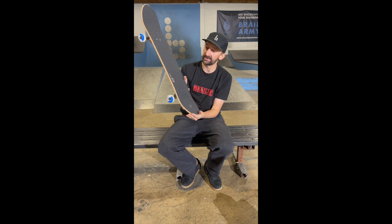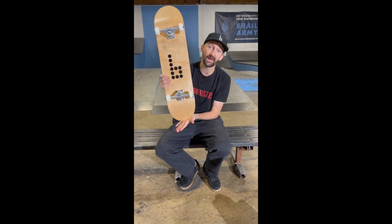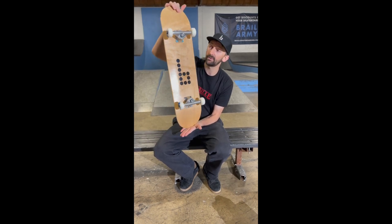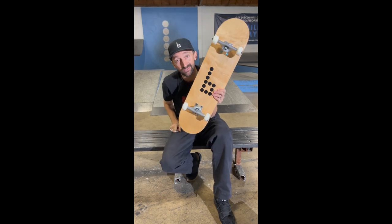So that covers the Best Beginner Complete. I hope that answers every question you may have had about the board. If not, send us a question and we'll answer it for you. Hopefully you get started skateboarding and have an absolute blast.